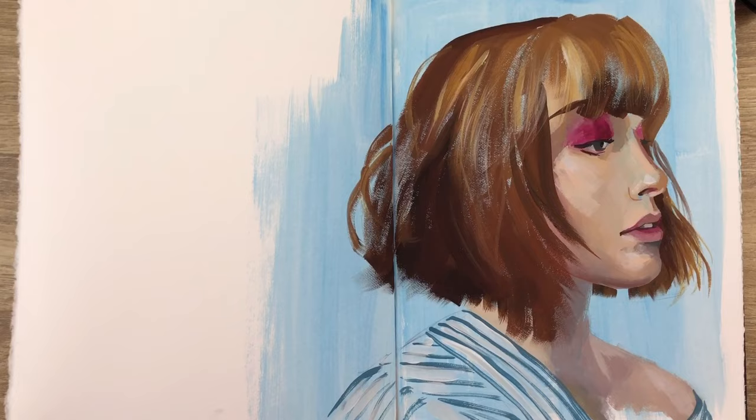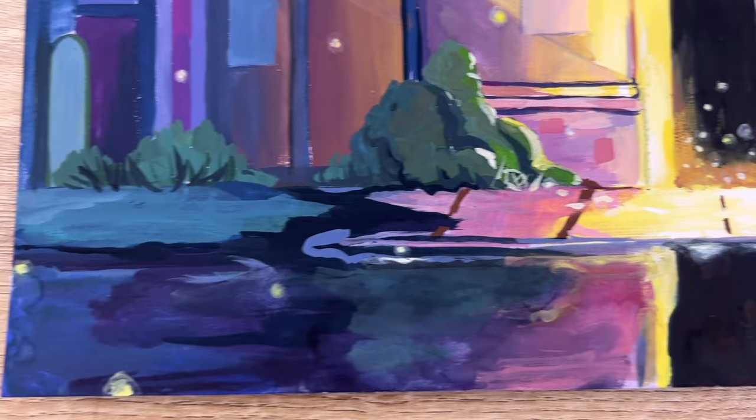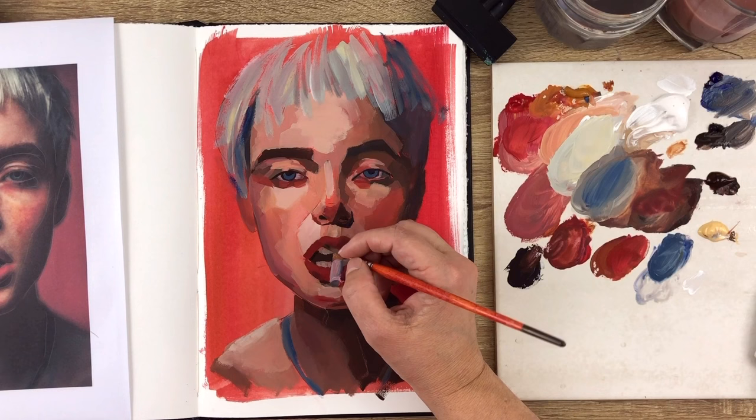Both gouache and acrylic are water-soluble mediums. Acrylic is supposed to be used opaque, unlike gouache, which can be used opaque or more transparent depending on the amount of water you add to your mix. Try adding a lot of water to your acrylic mix to get something transparent and you'll see how it goes. Gouache allows you to create delicate, transparent washes or bold, opaque layers, and it's a great way to experiment with different textures and techniques. You can have nice gradients with gouache and also very dry, textured brushstrokes.